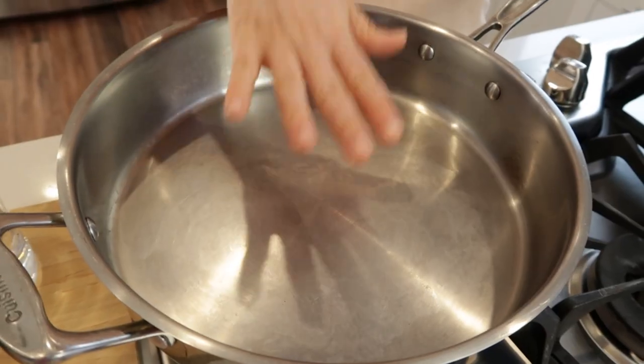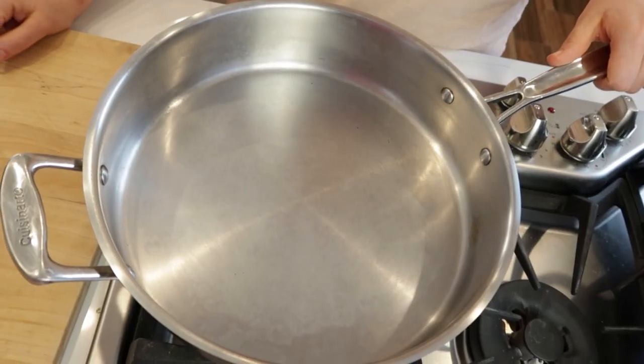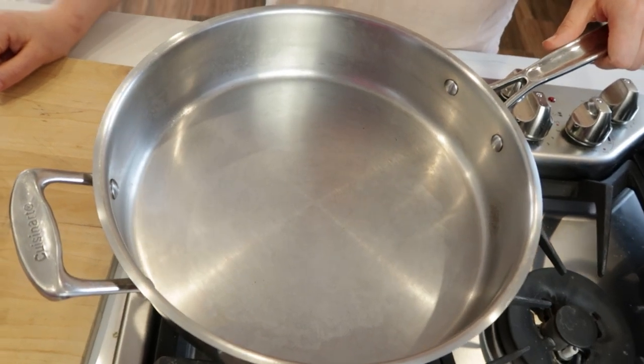Today I'm sharing a quick tip with you: when you're cooking, how to know if your pan is hot enough and when to add the oil. Today's video is for those of you using a stainless steel pan — size or not, doesn't matter.